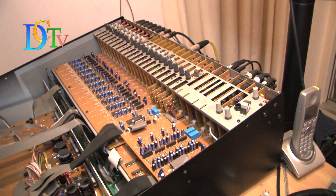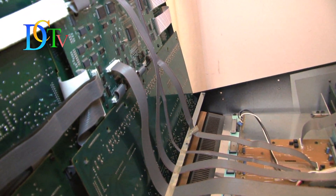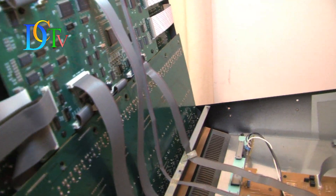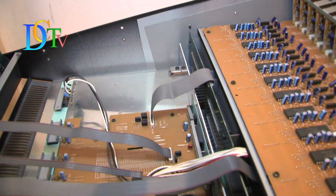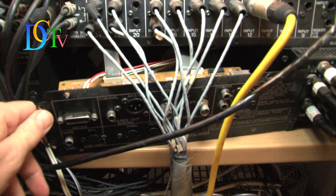Don't push it too far backwards, otherwise you will ruin the so-called Molex connectors. The Molex connectors are attached to the grey wiring as you can see. If you want to change the backup battery, you have to look behind the small back panel.